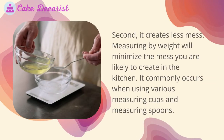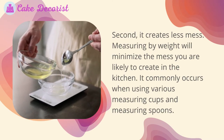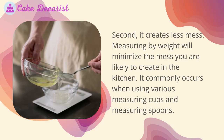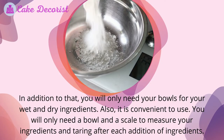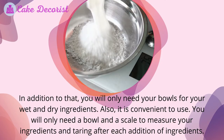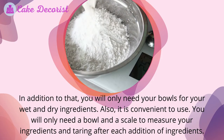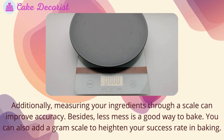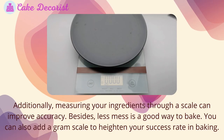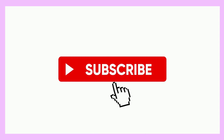Second, measuring by weight creates less mess. It minimizes the mess commonly created when using various measuring cups and spoons. You will only need your bowls for wet and dry ingredients. It is convenient — you only need a bowl and a scale, taring after each addition of ingredients. Measuring through a scale improves accuracy, and you can also add a gram scale to heighten your success rate in baking.